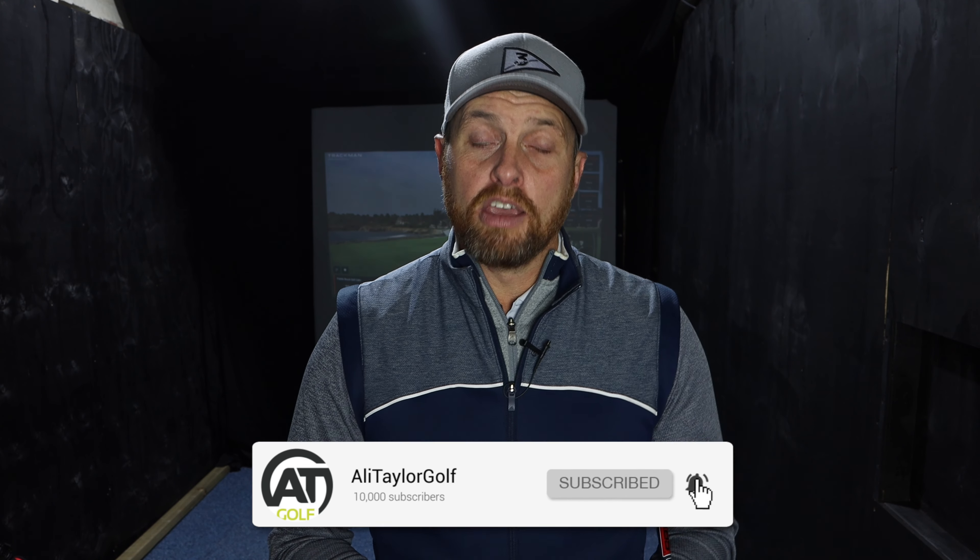Welcome to Ali Taylor Golf. If you're a new viewer, hopefully you enjoy today's video. If you're a returning viewer, hopefully you enjoy my content and that's why you've come back for more. If you do enjoy my content and you don't currently subscribe, please consider clicking the button below and ring the notification bell. But for now, let's talk about the best concept for rotation in your golf swing.